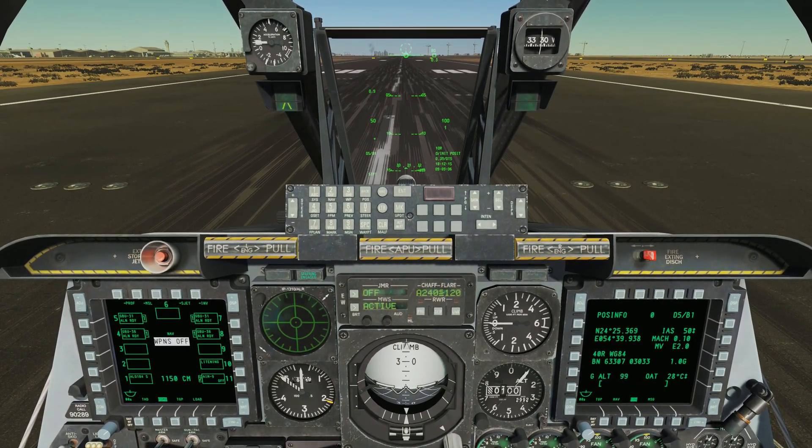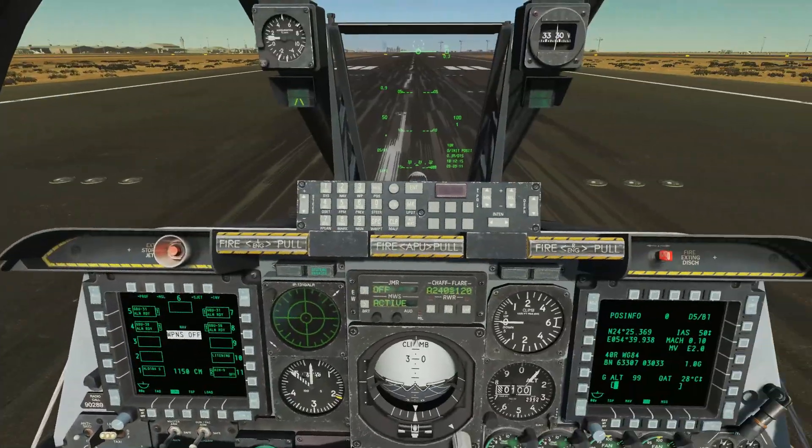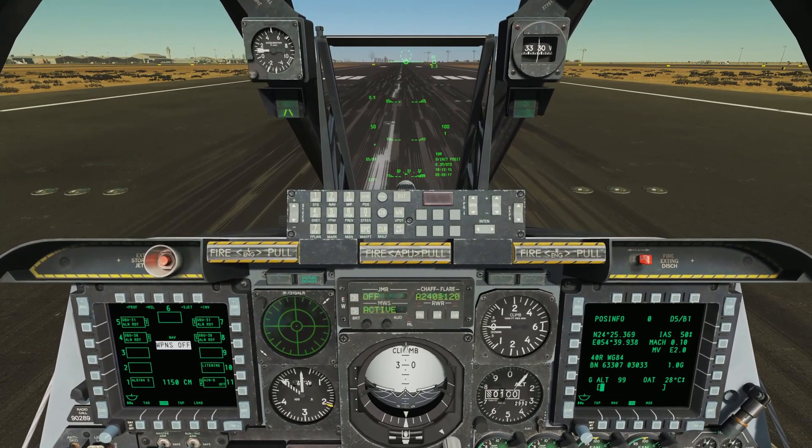We do need to do a few things in order to do that — we're going to need our targeting pod, and that's really about it. Once we get in the air, we'll talk a little bit more about how to use these weapons.